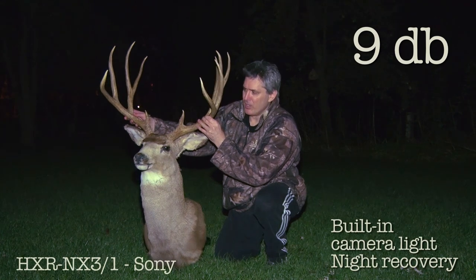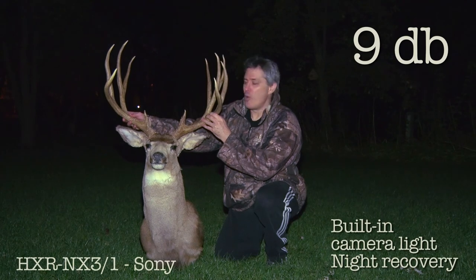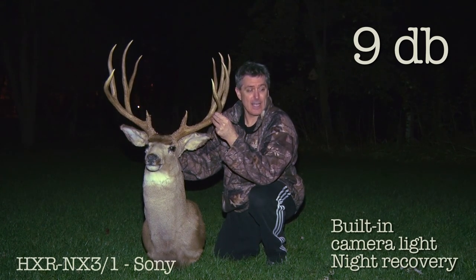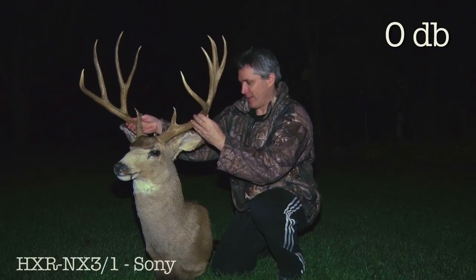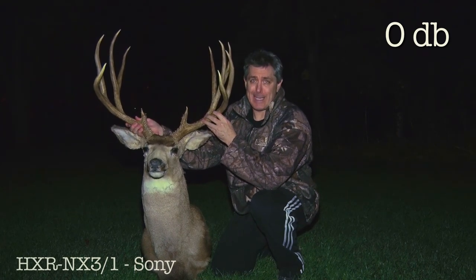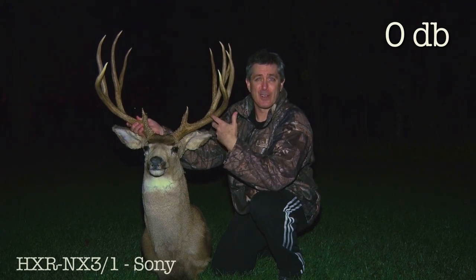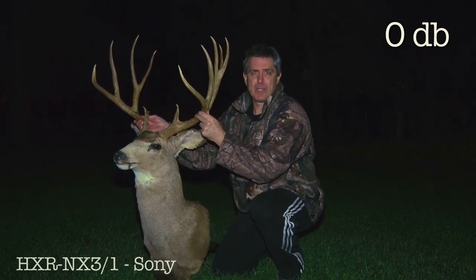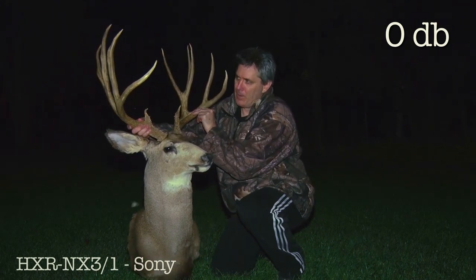Look at this buck. That was a fantastic hunt — once in a lifetime. Wow, look at this buck. Anyways, that light is more handy than I was expecting. It was kind of a cool hunt, actually. So this is 0db and I moved the camera a little closer. I could probably come a little closer, but the rack's so big it'd probably go off the screen, so I had to stay back there. 0db, built-in camera light.